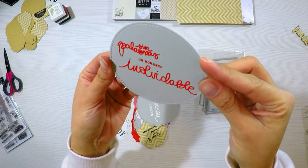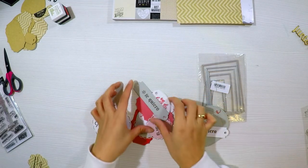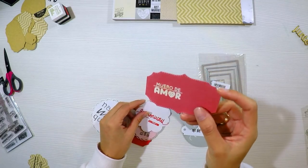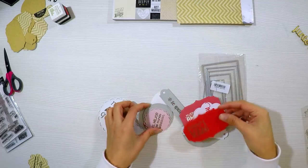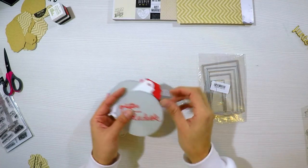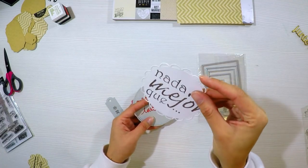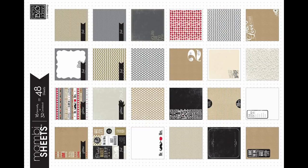Para empezar a decorarlo, en el vídeo de la semana pasada hicimos toda la estructura y la encuadernación, que fue una encuadernación súper chula, nueva e ideal porque no sólo quedaba resistente sino que además nos daba la oportunidad de meter un sobre o un tab en cada una de las hojas. Vamos a utilizar esta colección de Mambi que se llama You and Me, una colección súper bonita que les mostré la semana pasada.